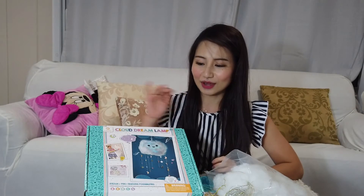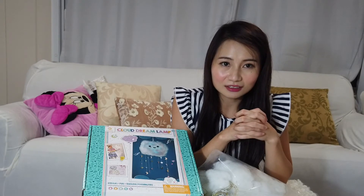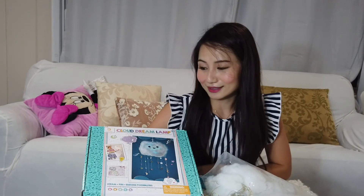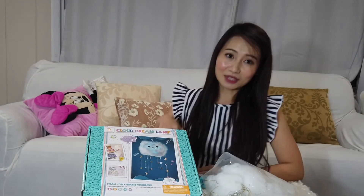It is so beautiful when the lights are turned off and you have the lamp on. I just love how this company is teaching little girls about building things and making things with their hands. Go check out Goldie Blox and make a cute little dream lamp for yourself. If you have any questions, comment down below, and don't forget to click like and subscribe and follow me on Instagram. Bye!